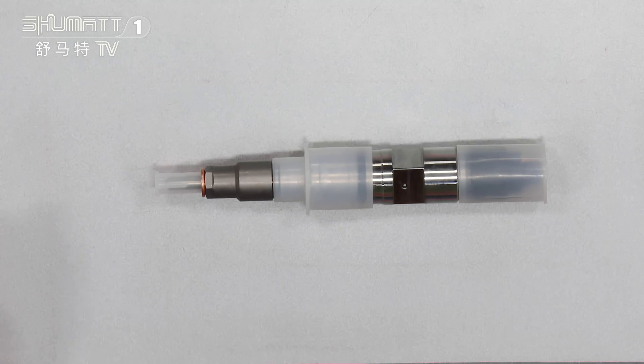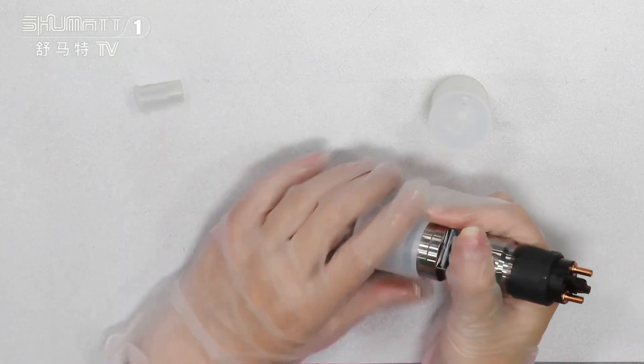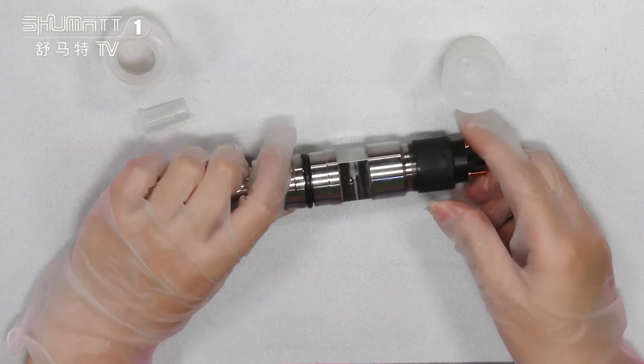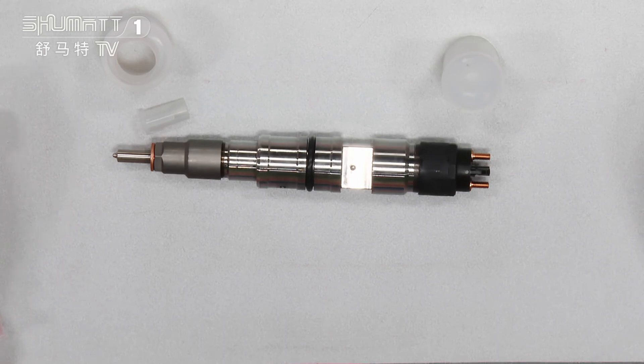To make sure the fuel injector's service life — if you want higher quality, you can contact us. We can use the original Bosch brand to make sure the product quality and service life. Each of our items, before we send out, we will test it many times, like the three times of the common rail test, to make sure each of our customers can receive good, high quality products.